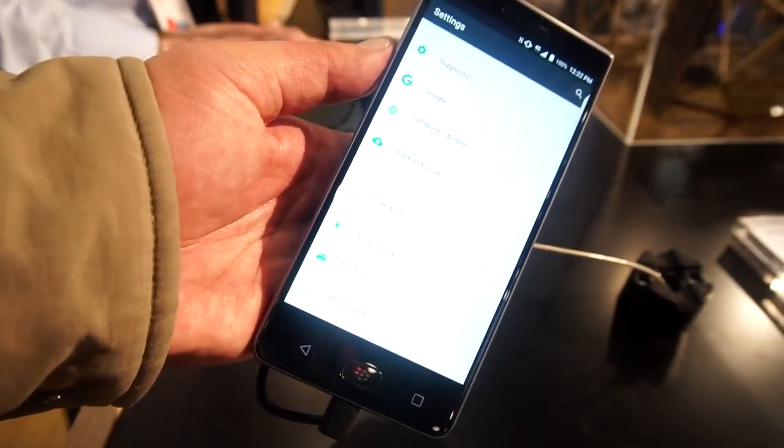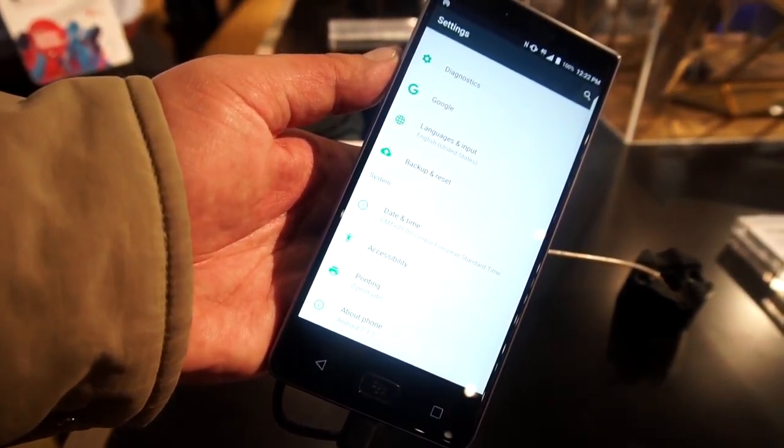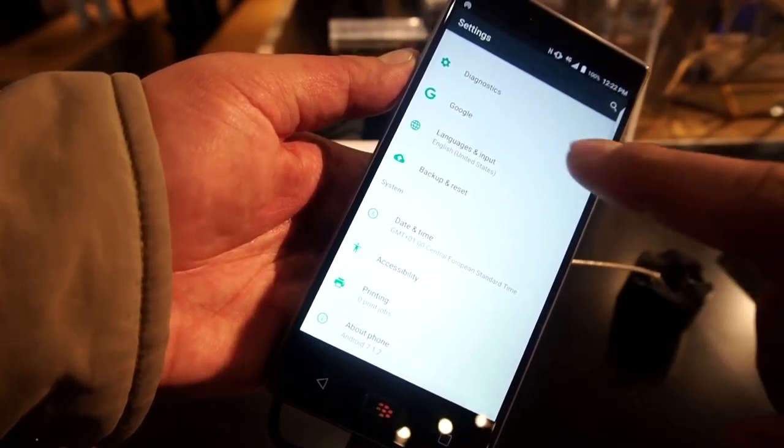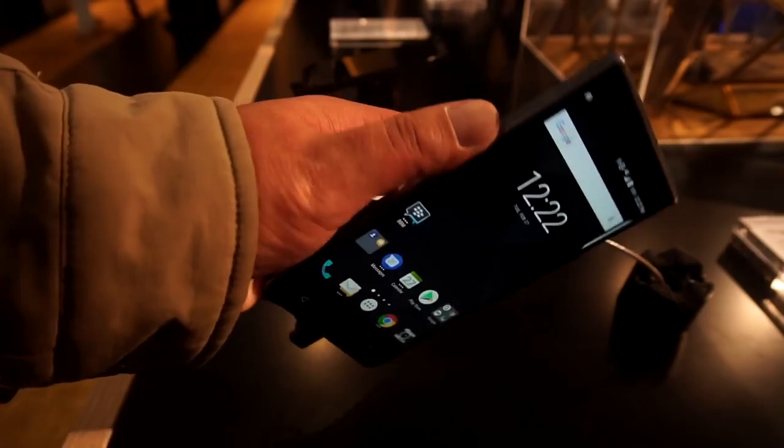This phone runs a near-stock build of Android Nougat. This guys is the BlackBerry Motion. We don't know yet when it's going to launch in India, but hopefully soon. Thanks for watching.